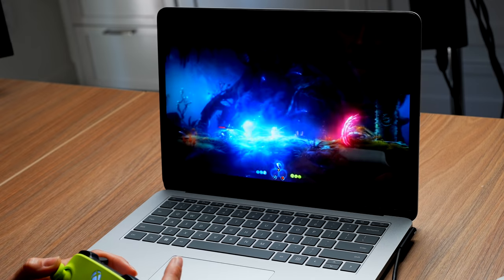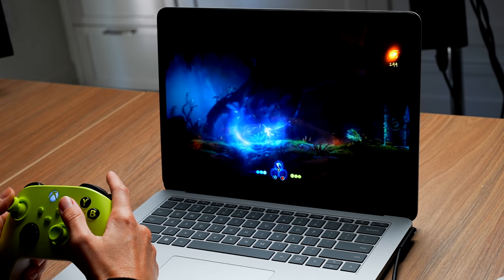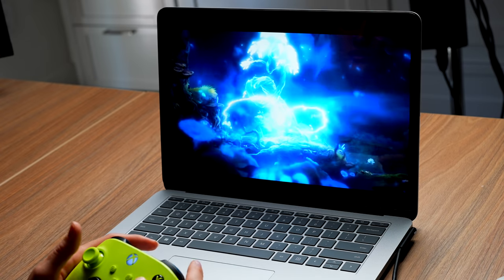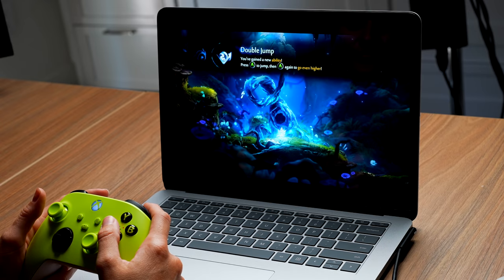Next up — gaming. This device has one terabyte of storage, but we also have cloud gaming, and that's what I want to demonstrate here. I didn't download any games; I'm just going to jump right back into Ori. I gained a new ability! This was just playing from Xbox Game Pass Ultimate with their cloud streaming services. I can download games — I didn't, but I'll definitely be playing Tarkov and other PC games.